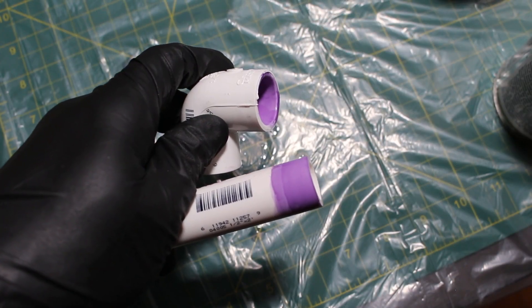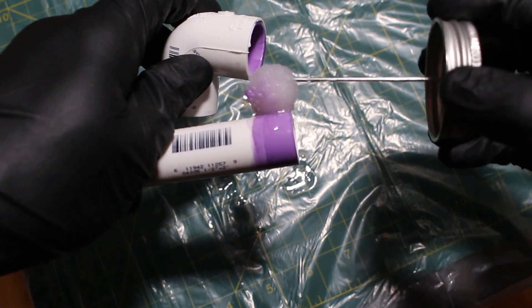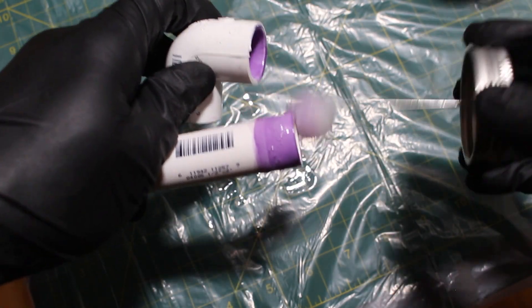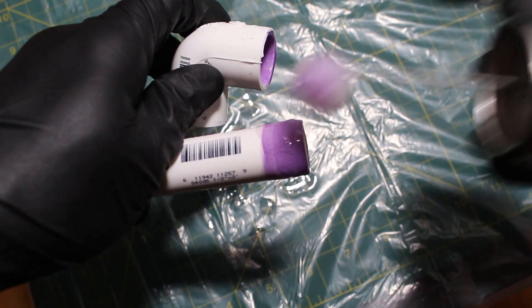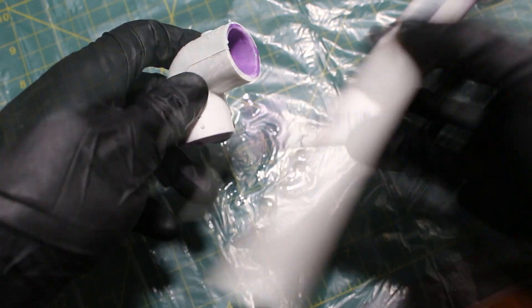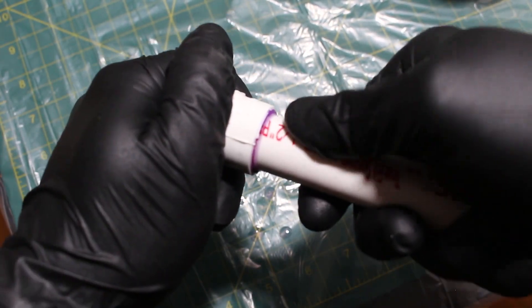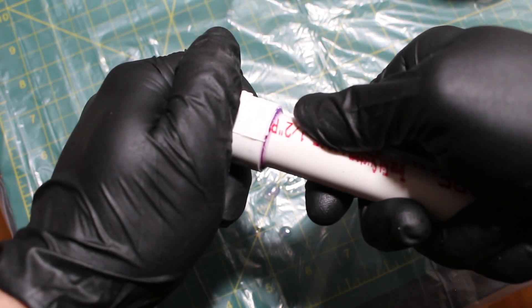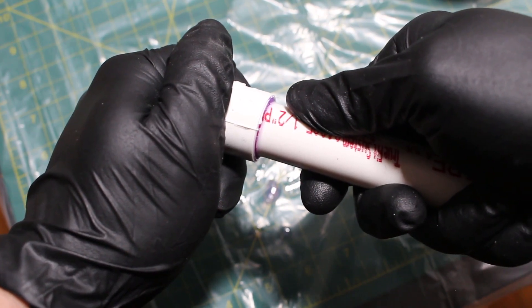Next, we can apply our cement and assemble our joint. We're going to apply cement on the outside of the pipe, inside of the fitting, and once again on the outside of the pipe. With a quarter-inch turn, hold it down for 30 seconds, as this will try to pull apart, and you're done.